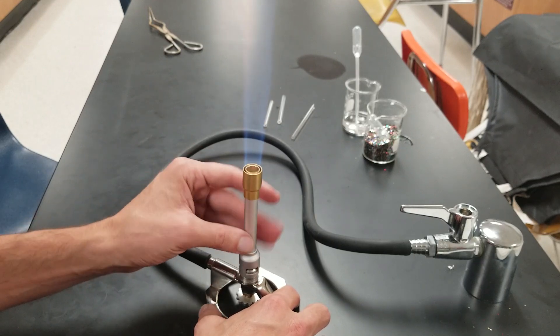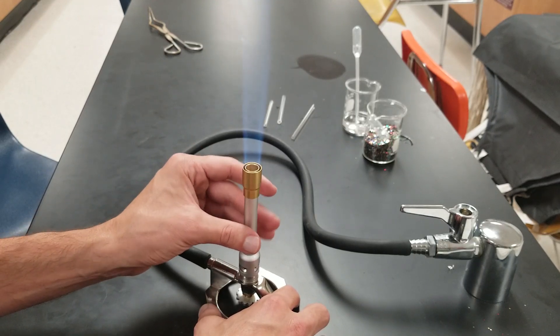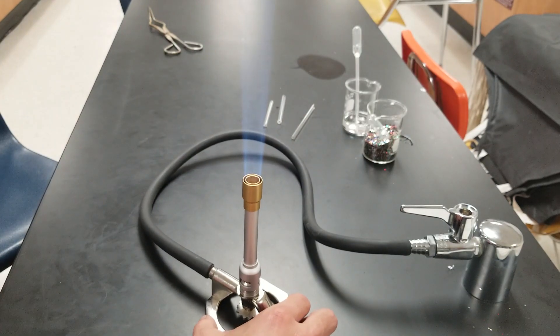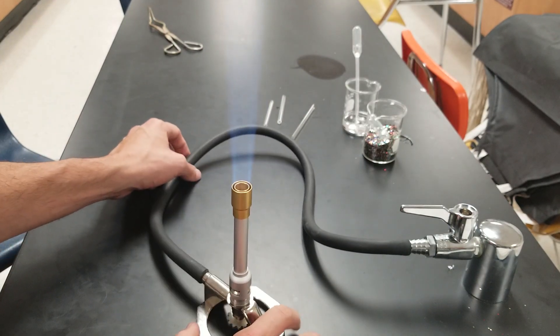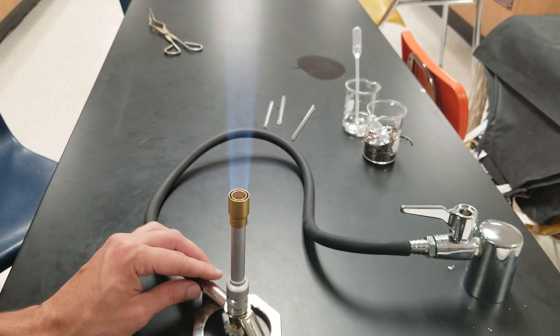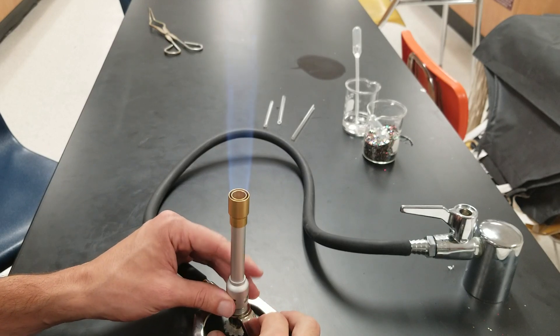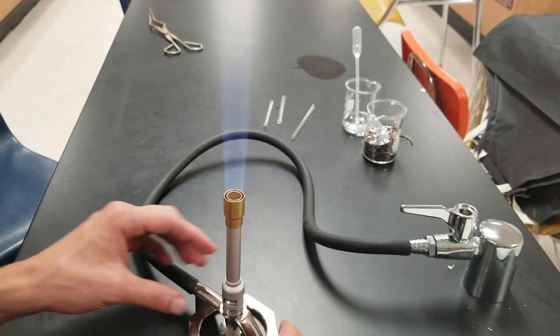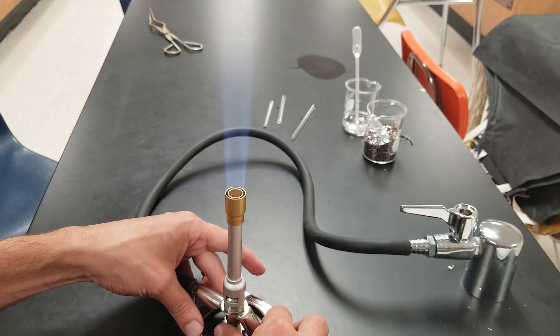I'm opening, opening — but it won't open any further. I don't have a good inner blue cone showing up here against the background of the tabletop. Given that, I can't get a good inner blue cone using this, so now I'm going to go back to the gas control again.